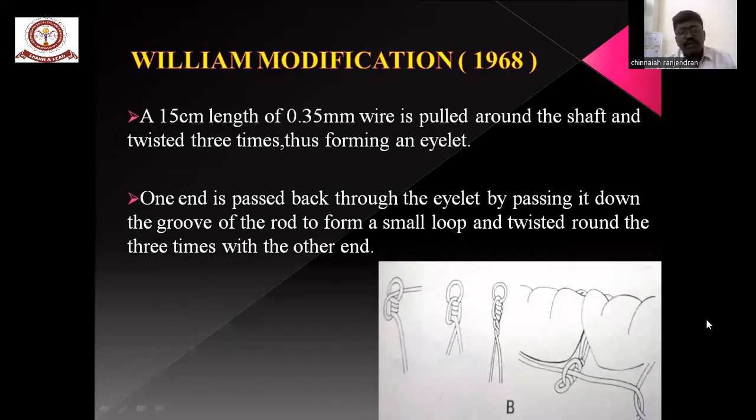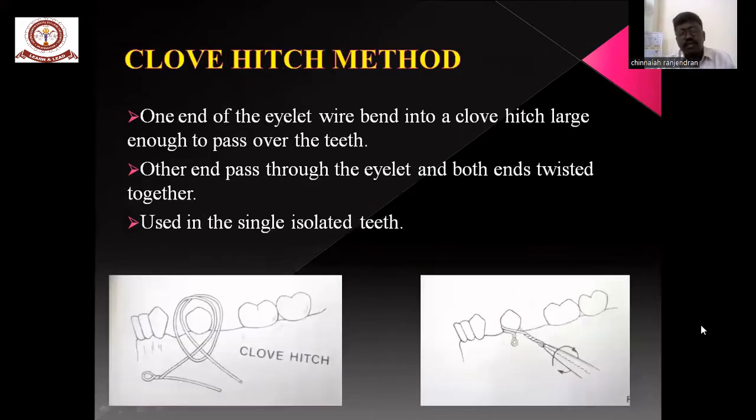There are some modifications, such as the Wilding modification, where one end is passed back through the eyelet by crossing down the groove of the rod to form a small loop and twisted around the other end. The drawbridge modification should be used for isolated teeth.